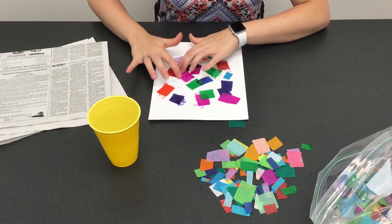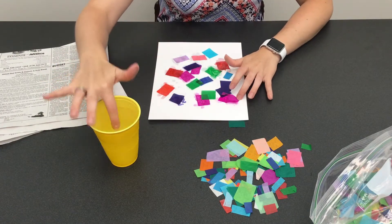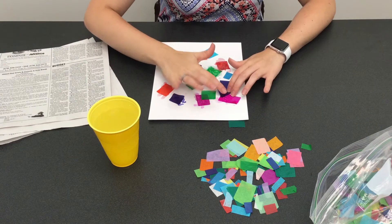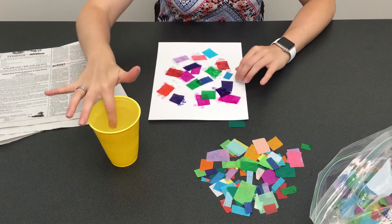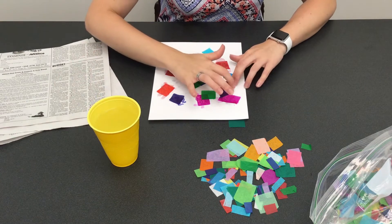Now you can use your finger, or if you have a sponge or paintbrush you can use that. If you don't want to get your fingers dirty, just be aware you are going to see the dye start to come off on your finger.